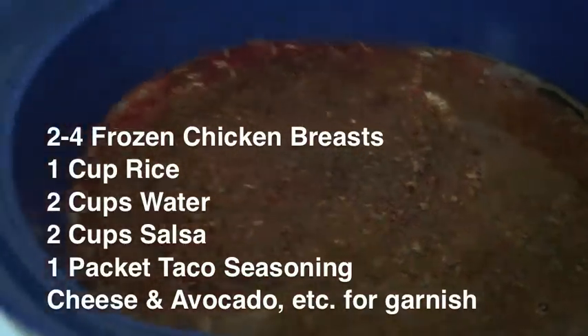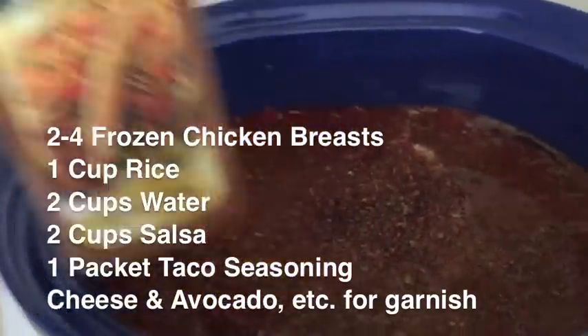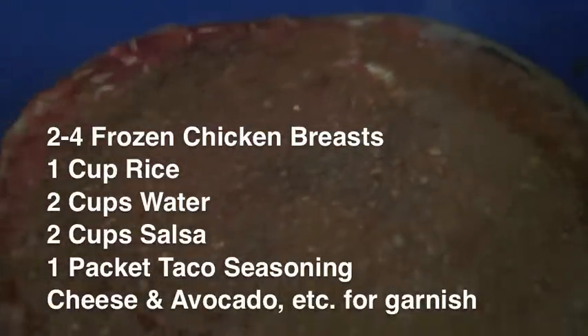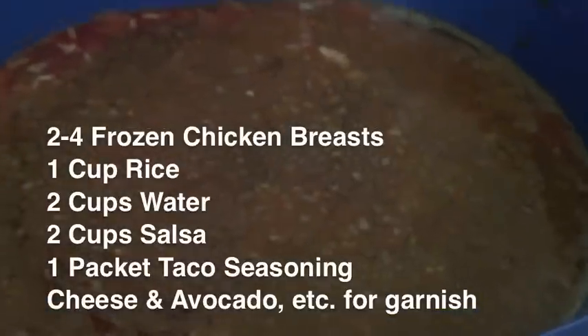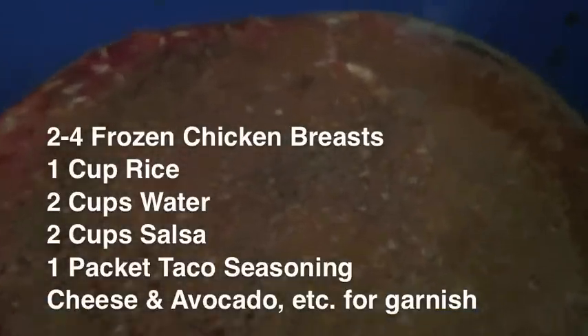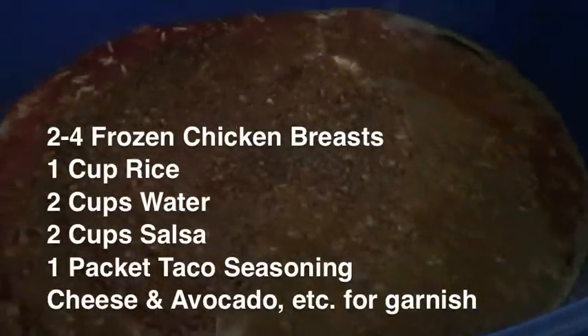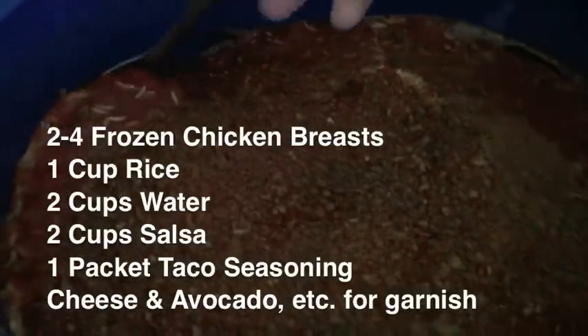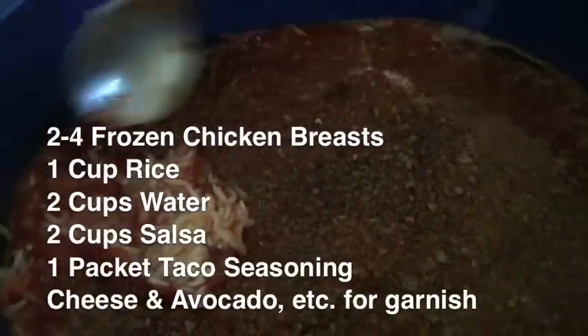She does that along with a packet of taco seasoning — that's just the one I happened to have. Now what I did to kind of change up the recipe — and I'll leave specifics in the description box — is I added a cup of rice in here.